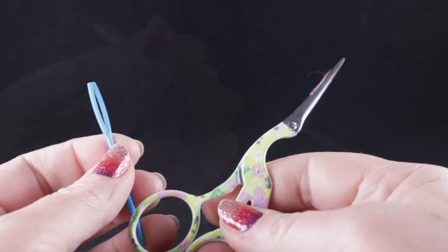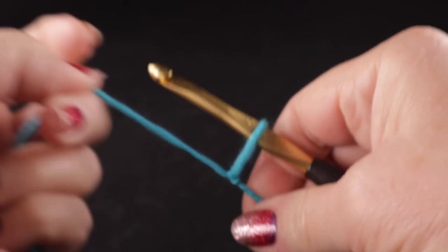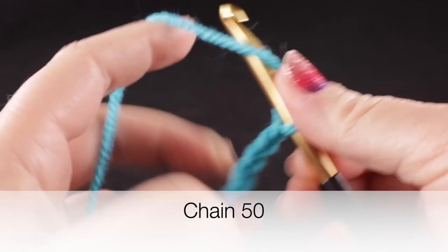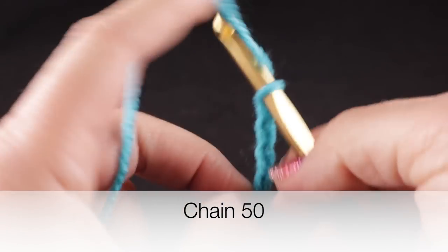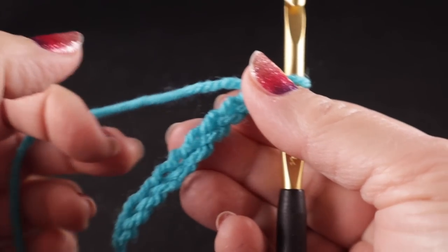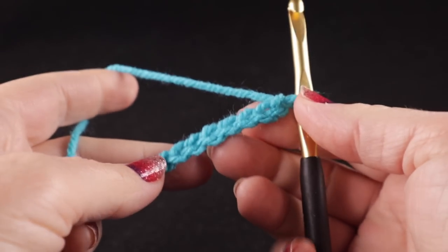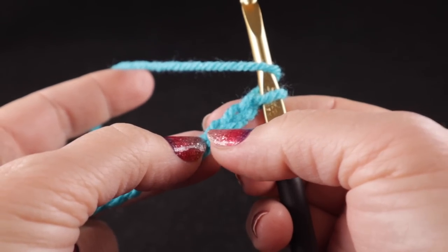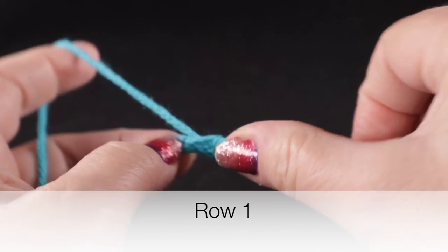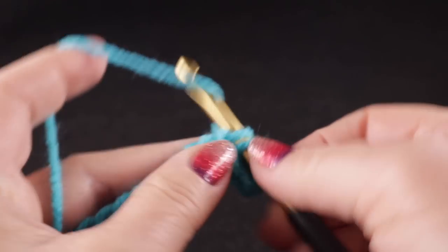To begin, we're going to start with a slipknot and a starting chain of fifty chains. For the record, we're going to make ten of the blue squares and ten of the off-white squares. After crocheting the starting chain of fifty chains, we're going to start by working a double crochet in the third chain from the hook and work one in each of the next two stitches as well.